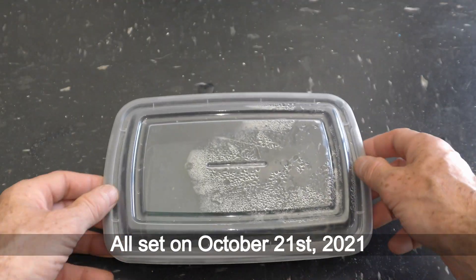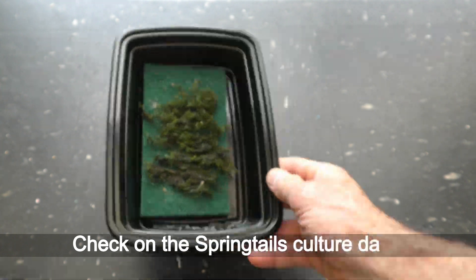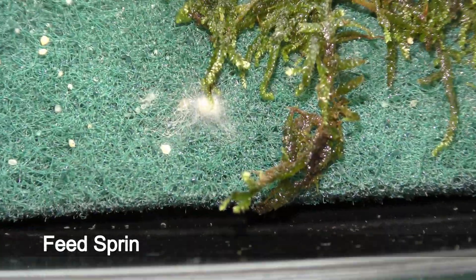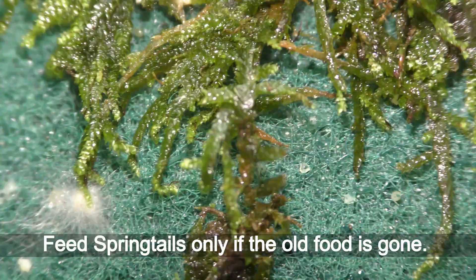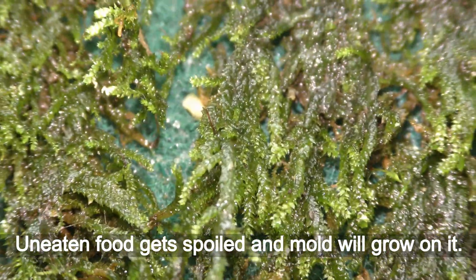All set on October 21st, 2021. Check on the springtails culture daily. Feed springtails only if the old food is gone — uneaten food gets spoiled and mold will grow on it.